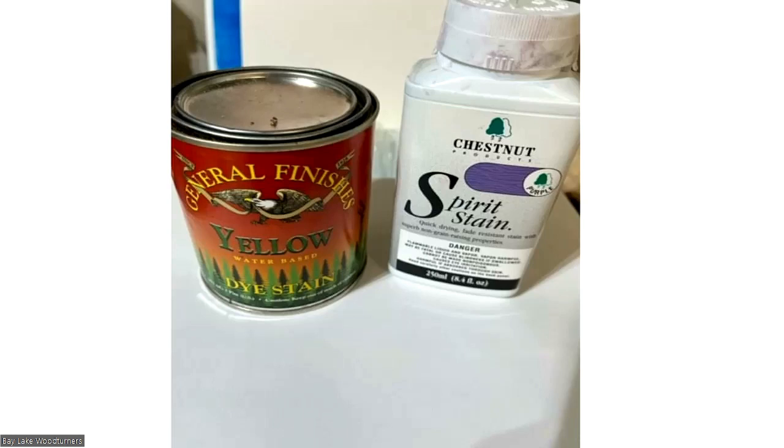I find the General Finish water-based stain lifts the grain more than the Chestnut stains, which are more of a spirit stain. So I've kind of moved away from that General Finish stuff. If I'm going to use it, I'll wet the piece first, sand it back before I put the stain on — that helped with some of the grain lifting. Those are just two different things I would use.